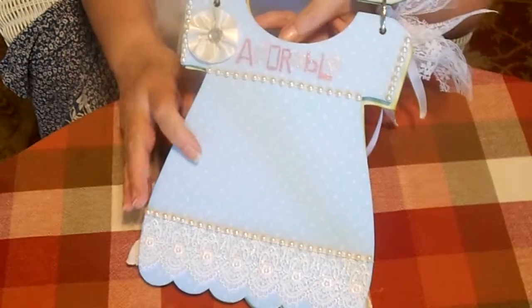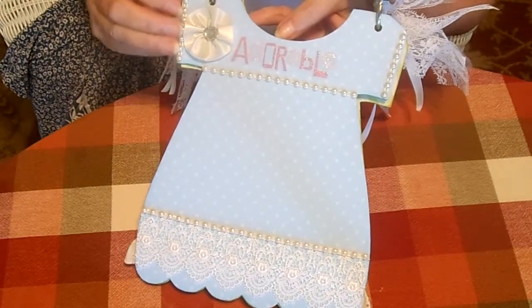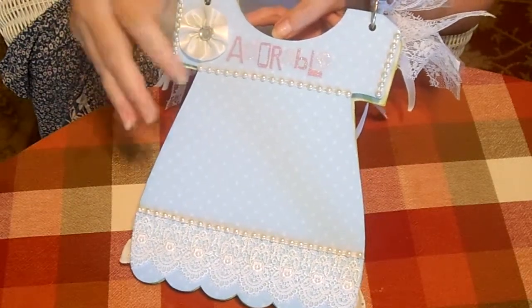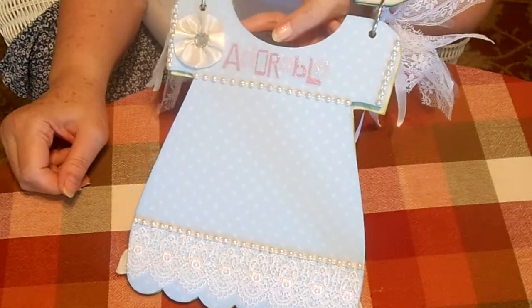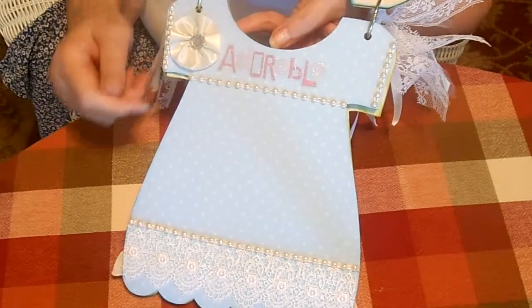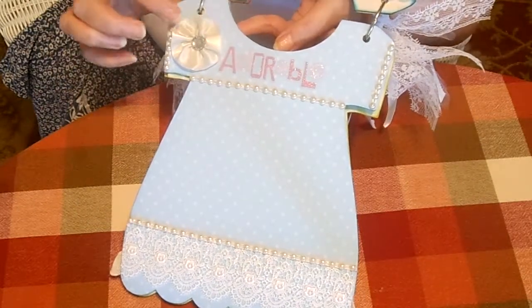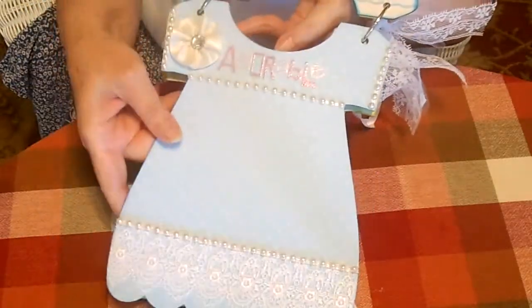Here's my favorite decoration of all time — Sawcrafters flatback pearls — and they were such a bargain, just yards and yards. I don't know, I guess maybe they're not going to carry those anymore, so I hope we can find a USA supplier of something like that because I just love to use them. This one says 'Adorable' — I just made a little flower out of some ribbon and a little jewel.